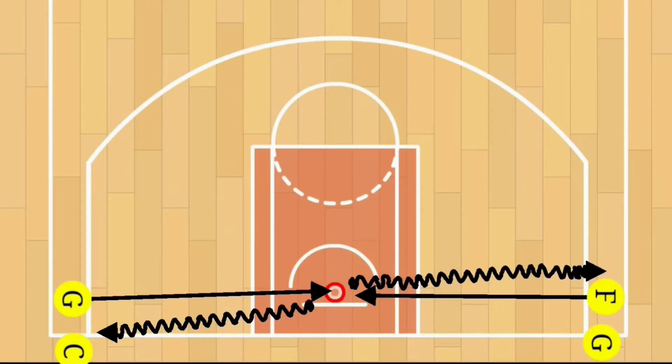Hey, what's going on everybody, welcome back to On the Sideline, this is Coach P. Got another great drill for you — we call this the reverse drill. The purpose of this drill is that we're working on our layups, but more importantly we're looking to improve the ability to finish a layup from the corner when a traditional layup — meaning one that's straight on to the basket — is not feasible.